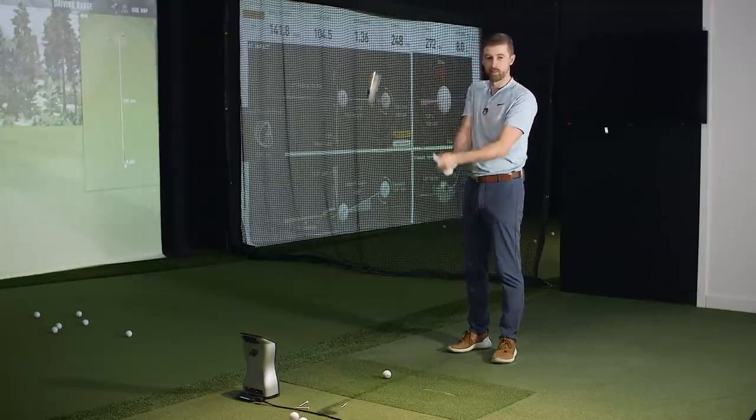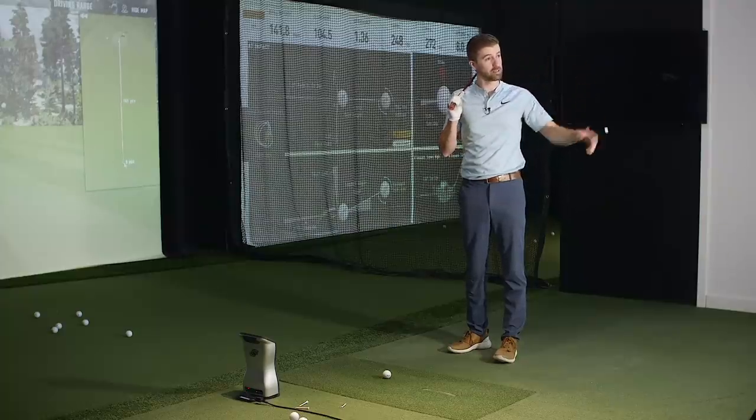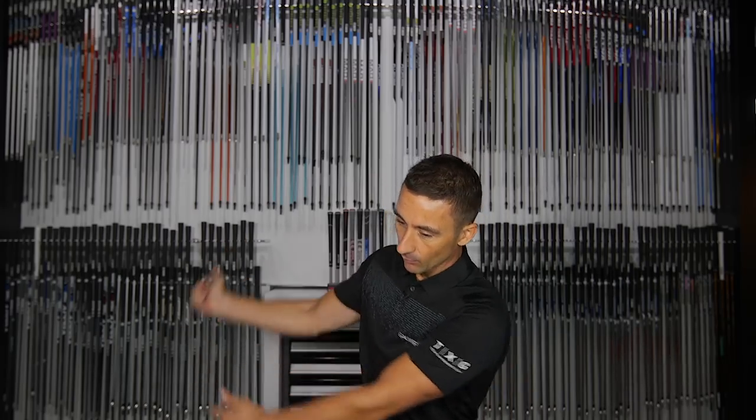Some players who slice tend to choke up trying to hit it straighter, but if you slice and choke up, you may actually make it worse because you get a little more upright. It could go both ways — a player struggling with a slice on a longer club may come over the top, but a shorter club might let them make a more compact swing, improve contact, and reduce the glancing blow. For some players it's isolated to dynamic lie angle; others with inconsistent path and swing plane may struggle differently.